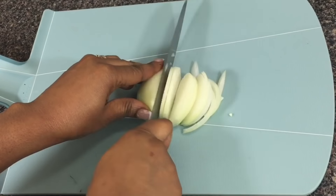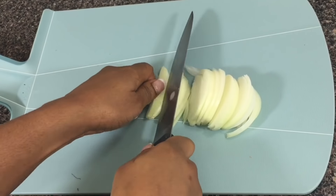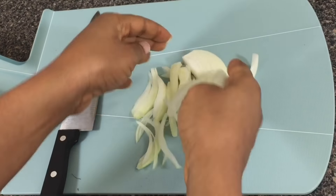Now I'm going to go ahead and julienne my onions. The trick is to make sure you cut the onions as thinly as possible and keep them all the same size so they cook evenly. This is what it's going to look like.